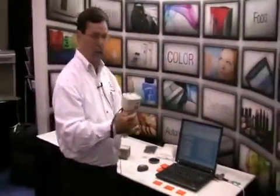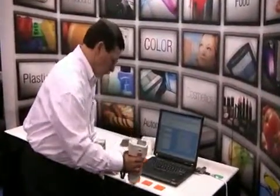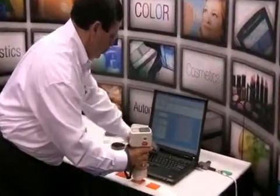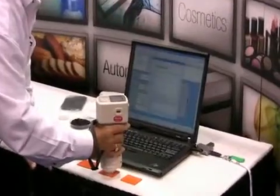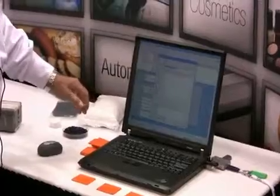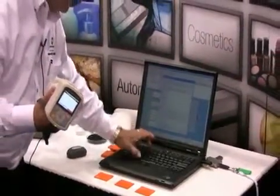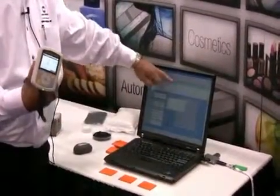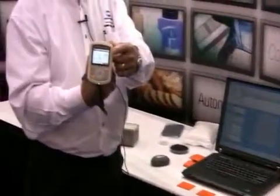First I'm going to measure a target color. So now I've made the measurement. I now have to give the target a name. So now I have my LAB values here on the screen as well as here on the display.